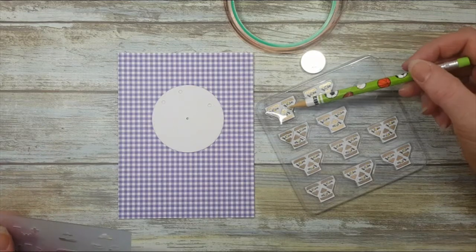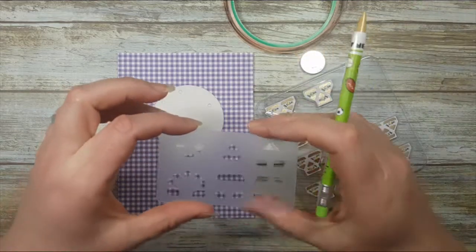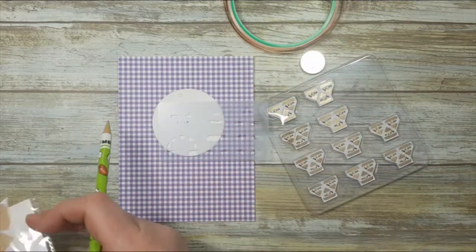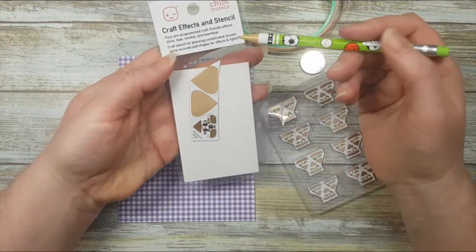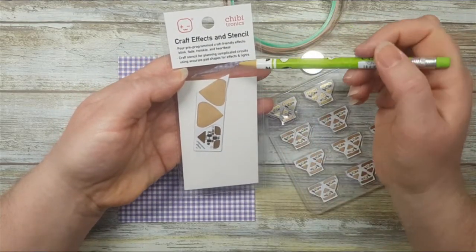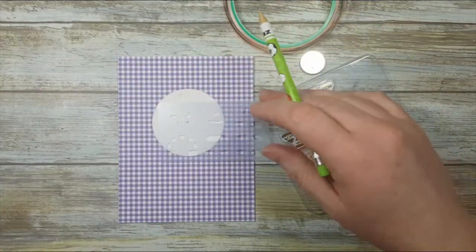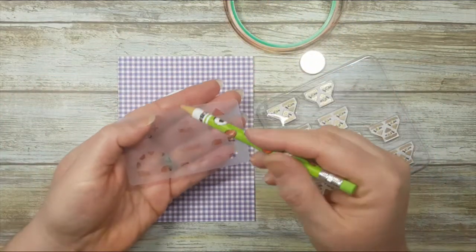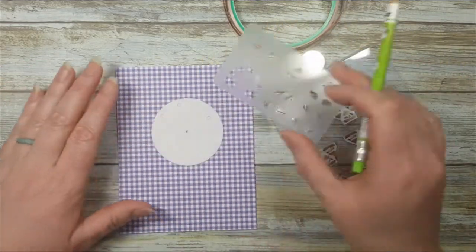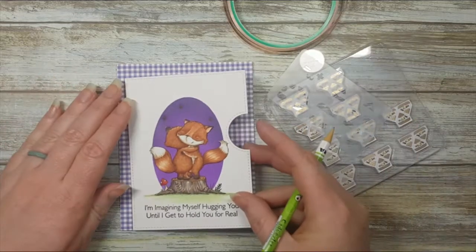I've grabbed my white LED stickers, a three-volt battery, my copper tape, and the stencil from the Craft Effects and Stencils package. It comes with four different craft effects to program within your circuit: fade, blink, twinkle, and heartbeat. This stencil has a little triangle that's the same shape as our light sticker, so I love to use it to map out exactly where I need things.